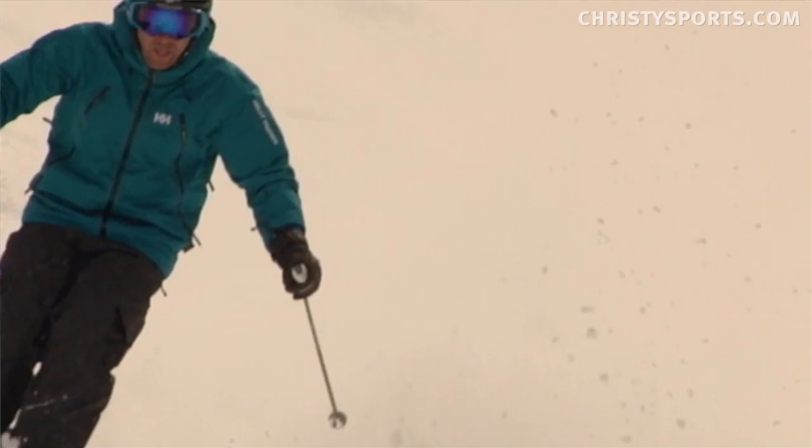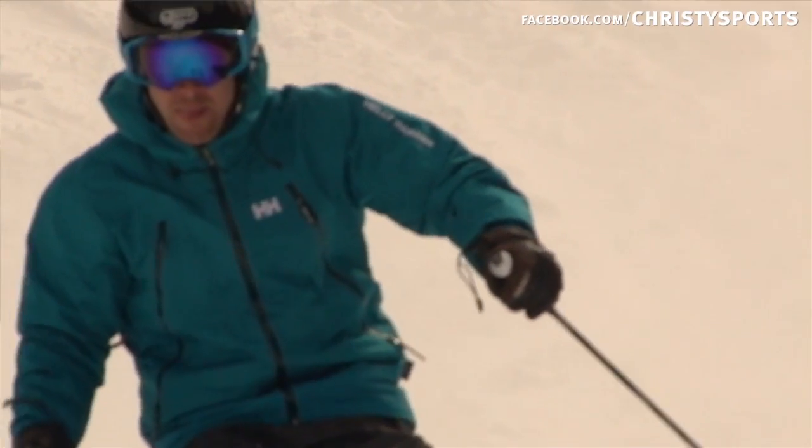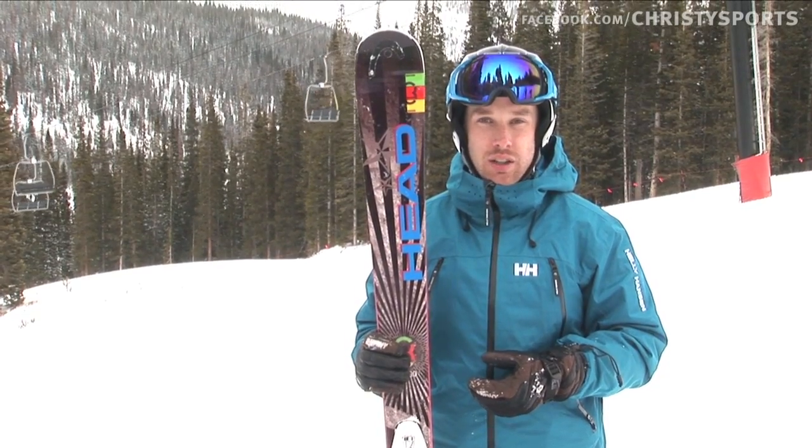I would really recommend this ski for an intermediate skier who's looking to improve their skiing skills and become an advanced skier. And an advanced skier is going to really love this ski in any condition as well.